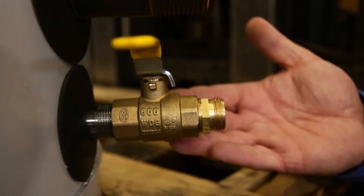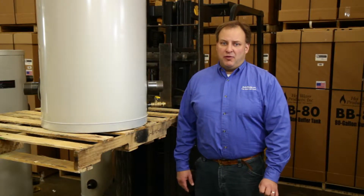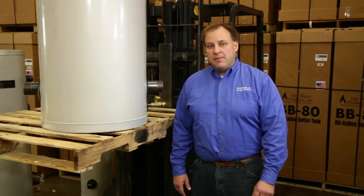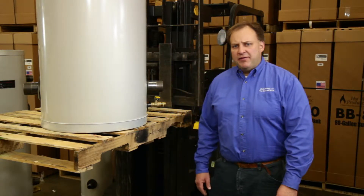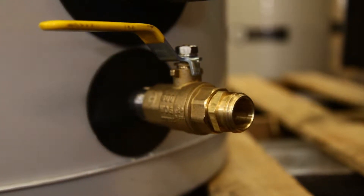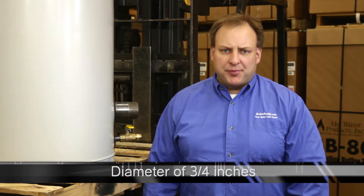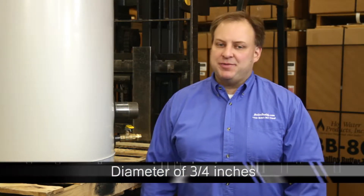There are a number of factors. Number one being the truth behind its name: full port means full port. Often you find valves that actually have a reduced inner diameter and lack the flow space they claim to have. The further you reduce your port diameter, the more prone you become to debris flowing through and getting caught, clogging it up. With Boiler Buddy, you're guaranteed a full port diameter of three-quarters of an inch. No question about it.